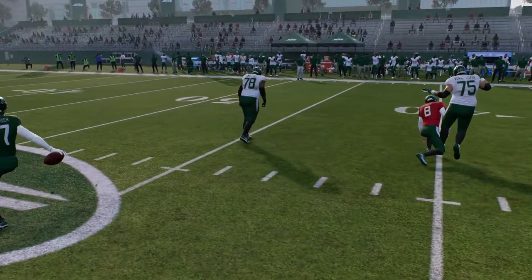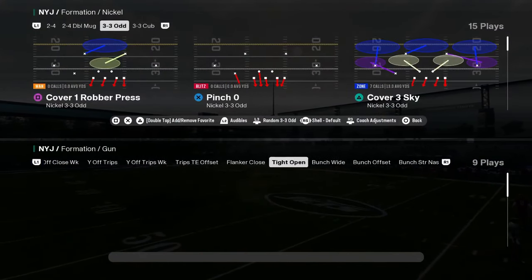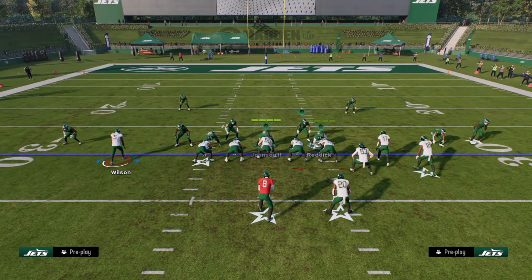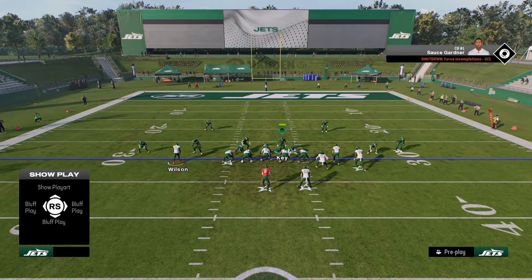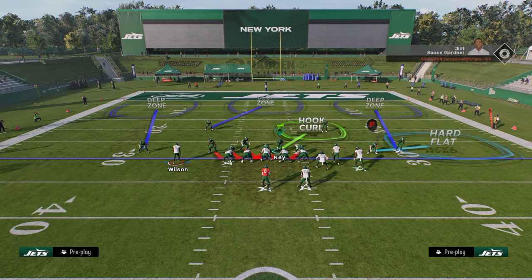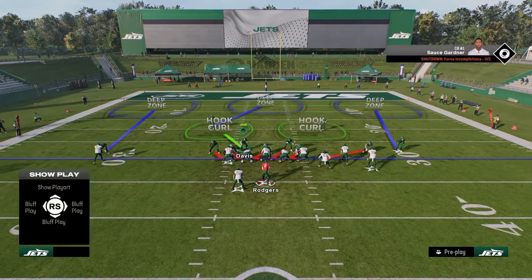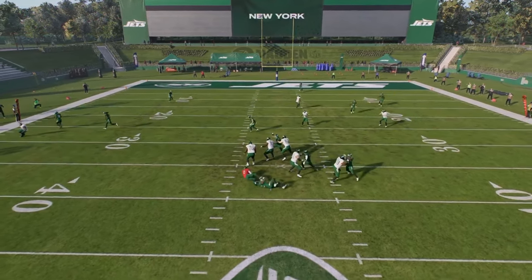Let's go back to that bunch strong example. If I'm in bunch and I audible to bunch nasty to try to pick this up because you're usering over here, all you've got to do is slant your line inside and user over here. Basically you user over here and you can send the pressure. It's a really good pressure for five-out because the pressure is always going to come through the A-gap quick. And then if they block a running back with hot blitz, for example, you should still be fine. I mean, that's so cool - it's a neat little blitz.